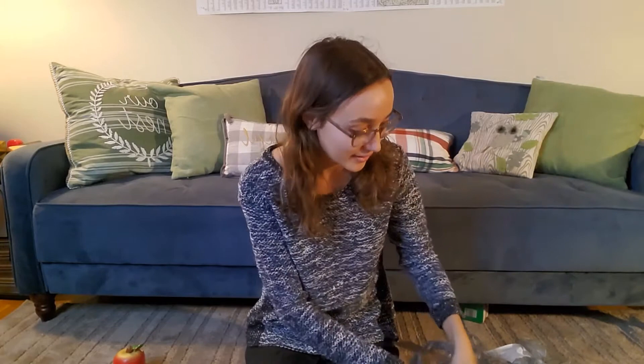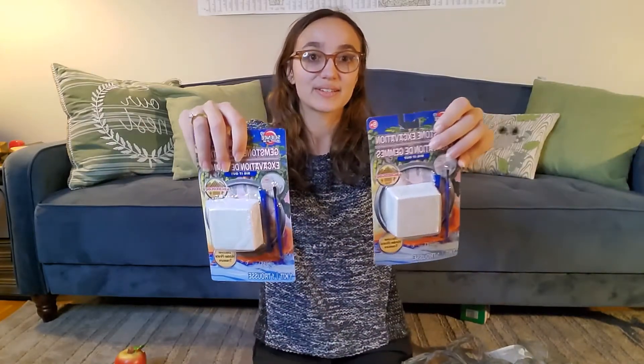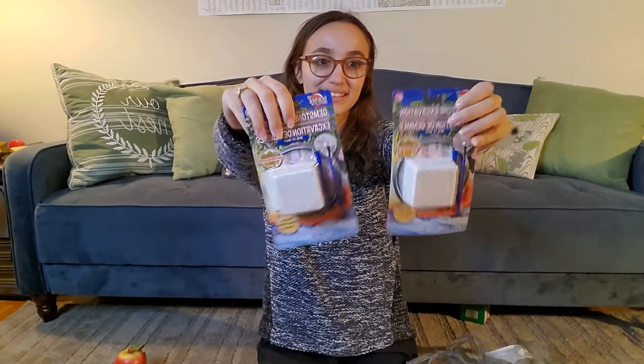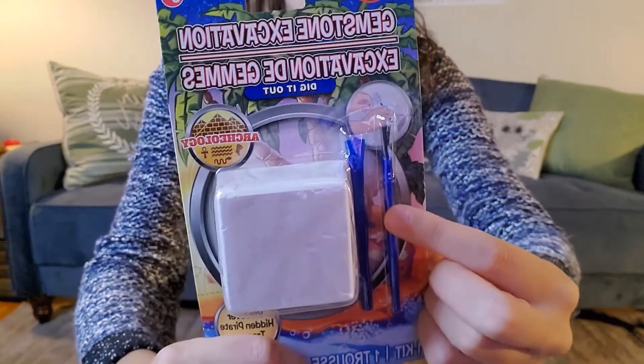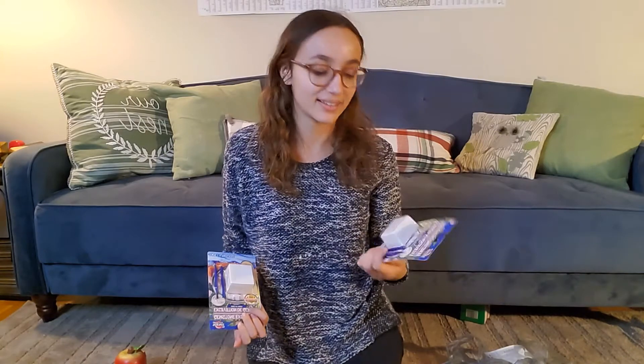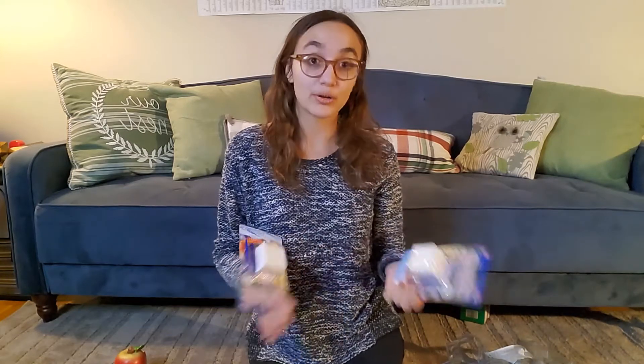We also got gemstone excavation packs. In the picture there's a hammer, but it doesn't come with a hammer — it just comes with a paintbrush and this tool. So I don't know if I need to find a mini hammer or if we can just use this. But regardless, I'm interested to see them, and of course it'll be kind of a competition to see who can get their gem out first between me and Stan. This will be fun.